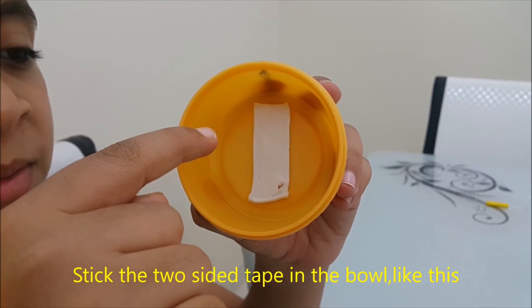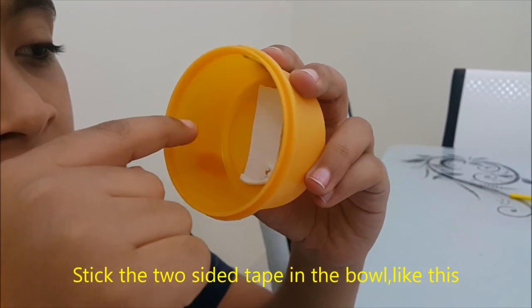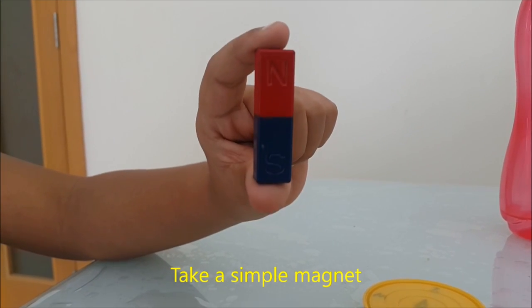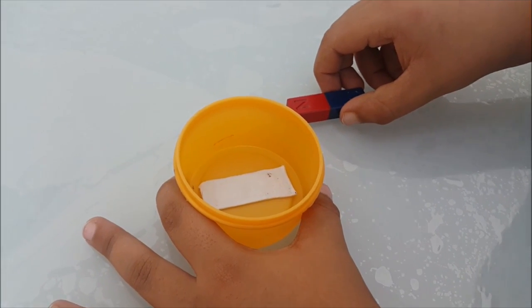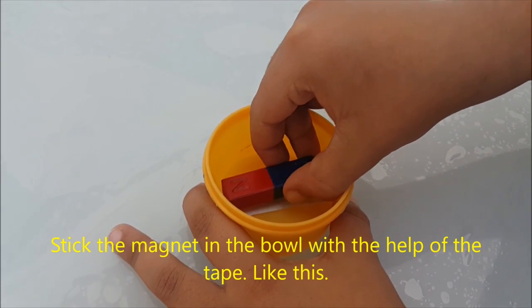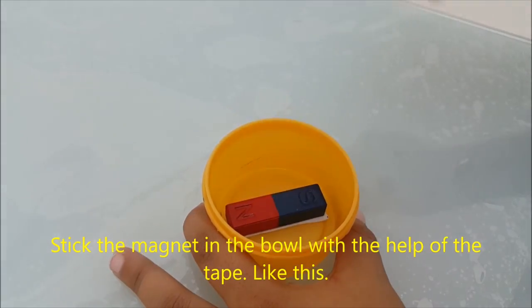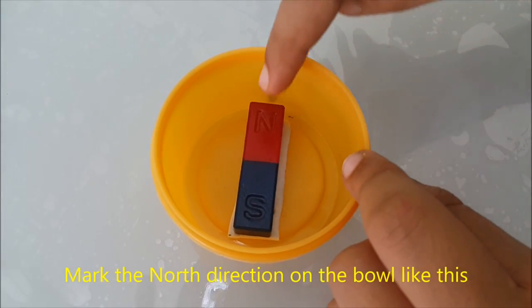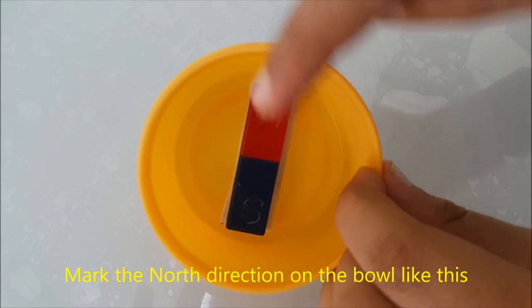Stick the two-sided tape in the small container like this. Take a simple magnet and stick the magnet in the bowl with the help of the tape, like this. Mark the right direction on the bowl like this.